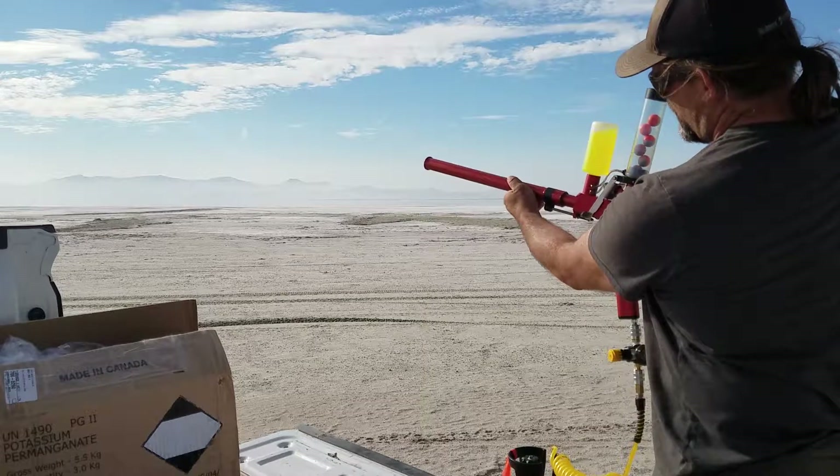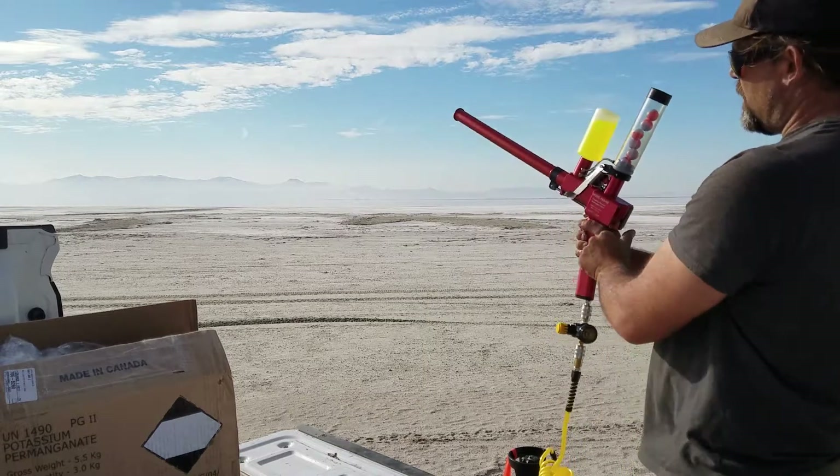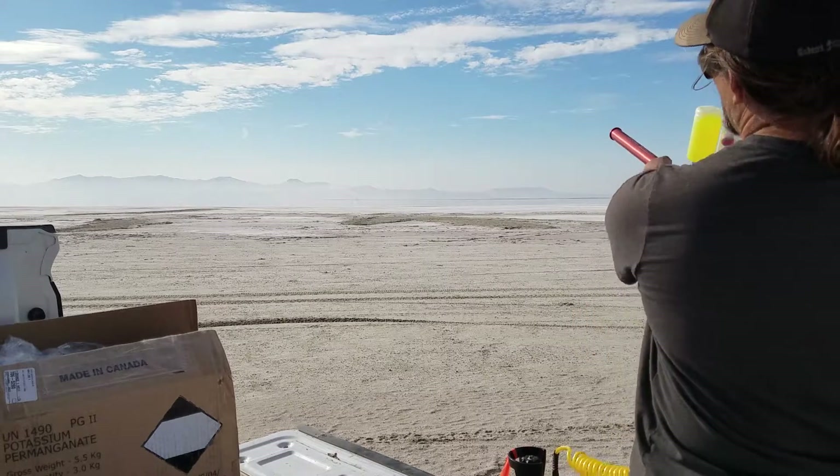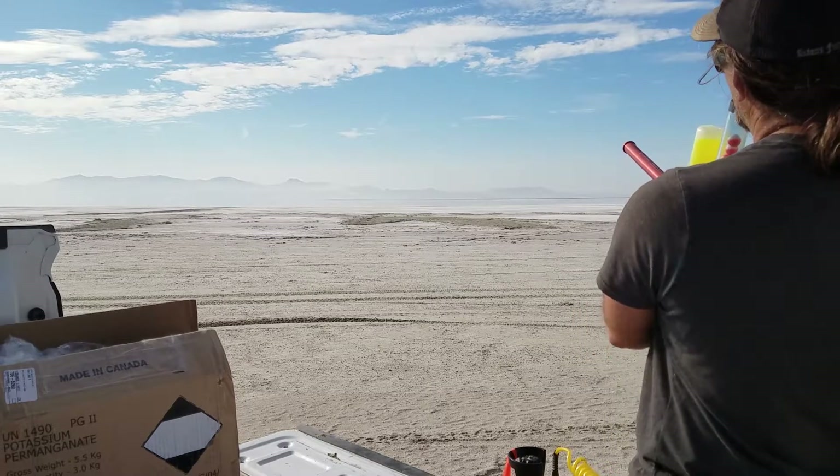Then you pull this forward and rack it in, then hit the button and it launches. So: pull, rack, and launch.